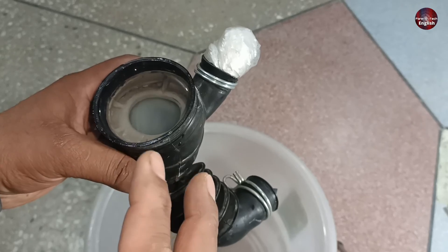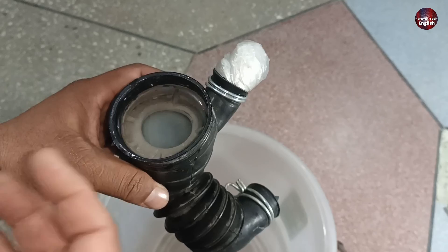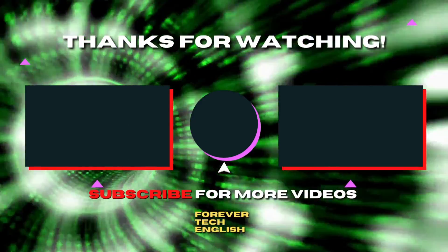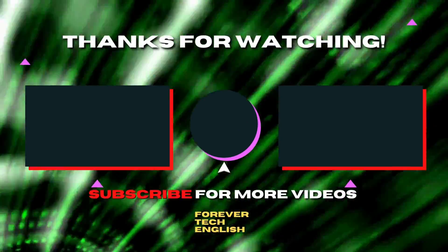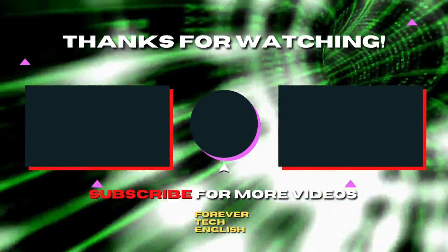If you have understood all the concepts, give this video a thumbs up. I will see you at the next one. Click on the left or right thumbnail on the screen to watch our next videos. Subscribe — it's free. Thank you.